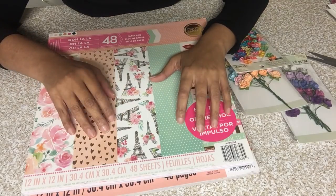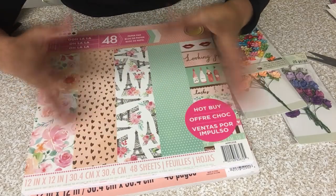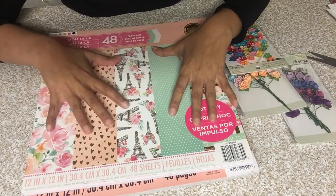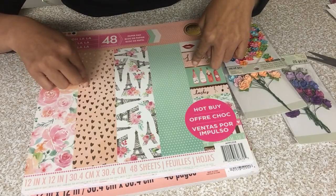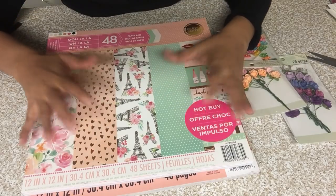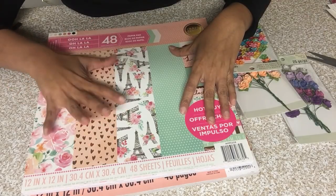Hi all, welcome back to the channel! I have a quick little Michaels haul. I had a gift card that was given to me and I decided to go in and look for some random stuff. I found these paper pads — they're 70% off. They're regularly $19.99 and I paid $6 for these. I got three packs and I want to share this with you in case you guys love paper and are looking for some paper pads.